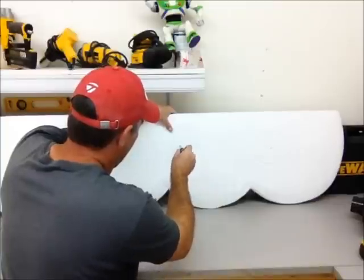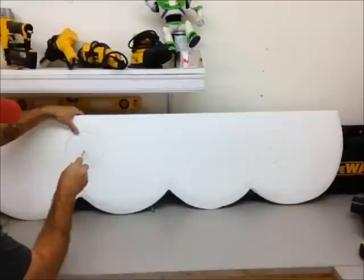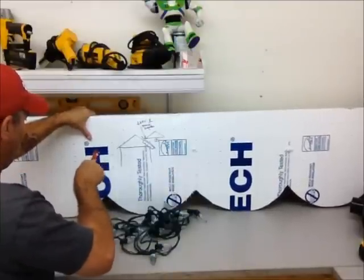Once I've got those locations marked out, I'm just going to punch through this insulation board. That's going to give me a marker so that I can come back through on the back side of it and actually push my lighting through.